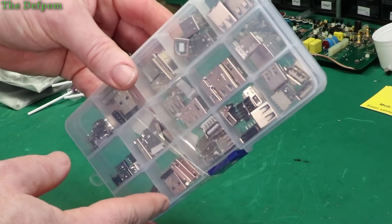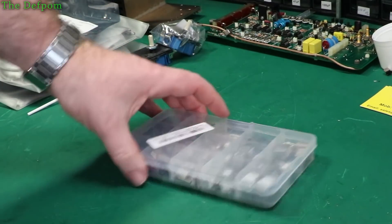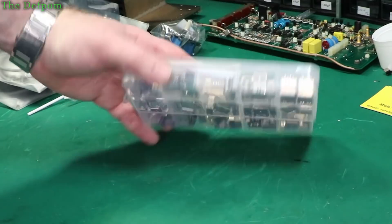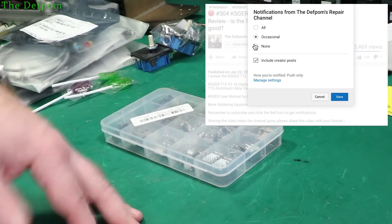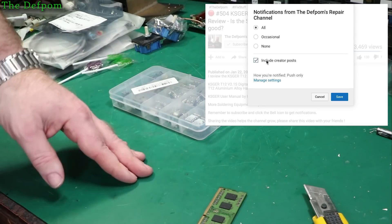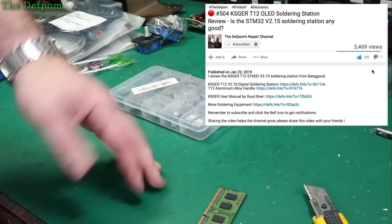Let's stock up on bits and pieces. These will be linked down below. Share the video with your friends if anyone might be interested. Have a chat down below in the comments. Give us a thumbs up, subscribe — whichever you want to do, just do one of those, or both. And I'll see you next time. Catch you later.